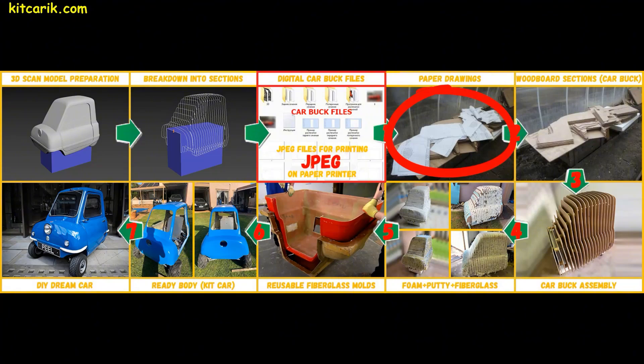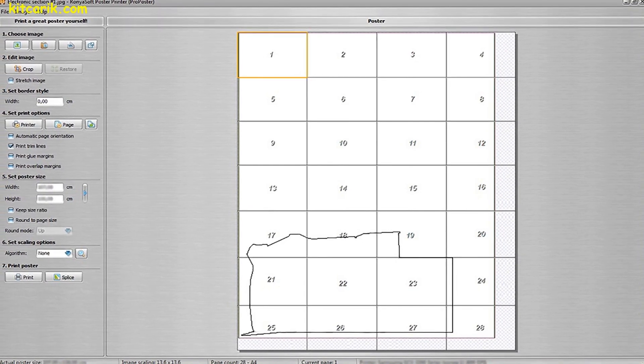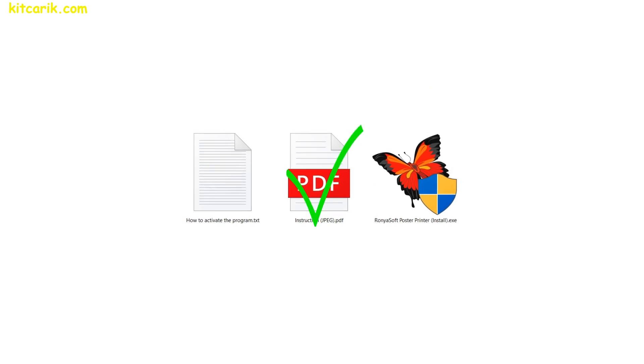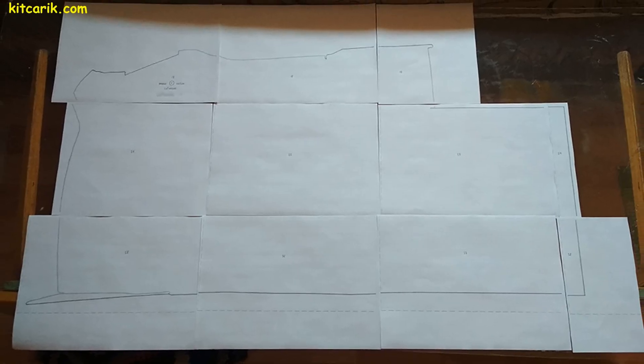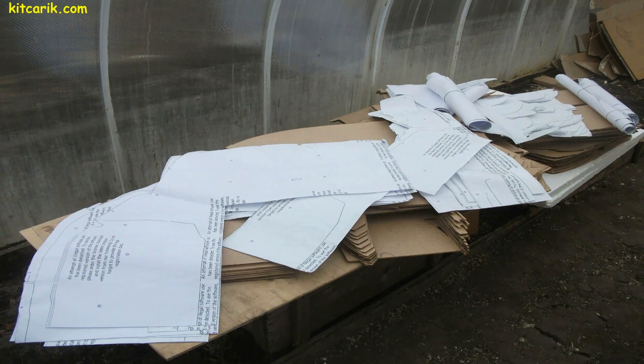Now we need to make paper drawings from digital car buck files. Electronic drawings are printed on a paper printer using a special program that is included with the digital car buck files set. A detailed step-by-step text tutorial is included too. Then paper sheets are glued together along dotted lines — it turns out a whole section. The whole section is cut along the contour. Paper drawings are ready.